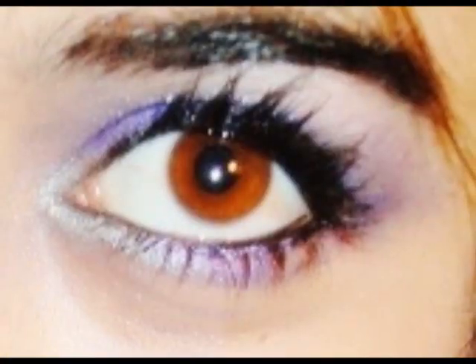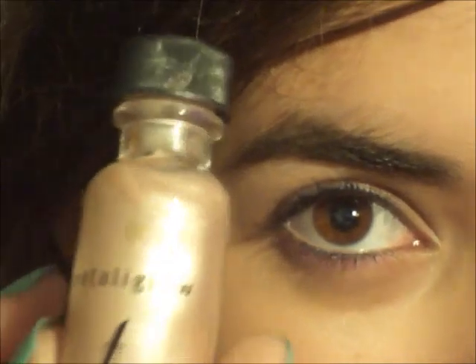And I hope you guys enjoy this and keep on watching! The first thing I'm going to be doing is using a primer. This one is from Faces.